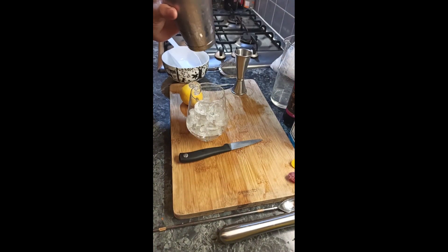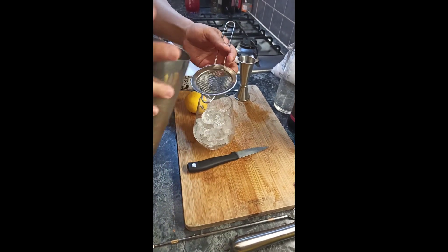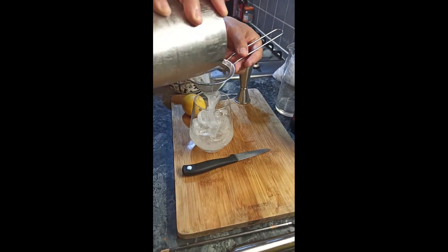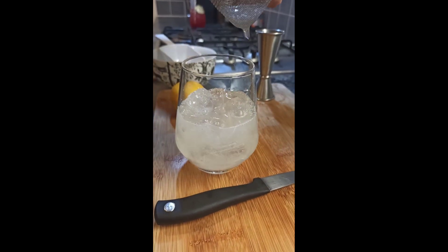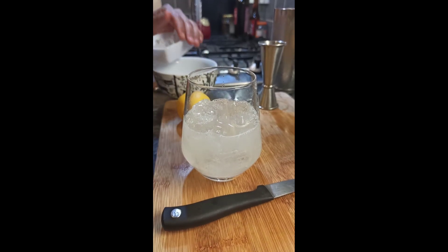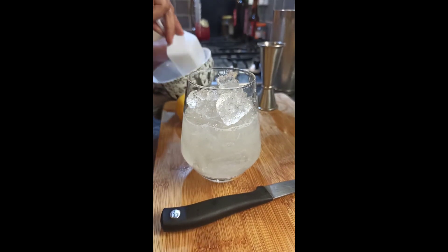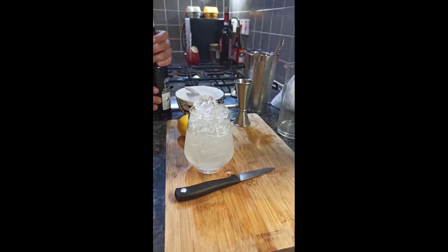After the self-therapy, let's go back to the drink. We need to fill the glass halfway with crushed ice, then double strain our cocktail in, and after that fill with more crushed ice to create a small mountain so we can pour our last ingredient on top: the crème de mûre.